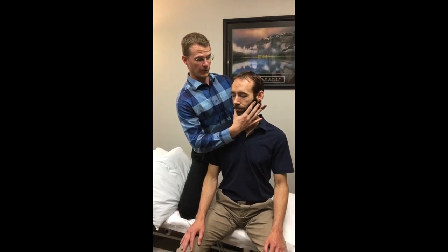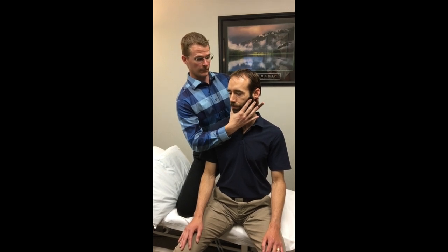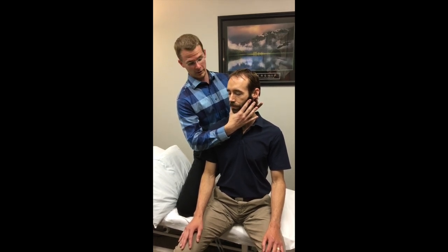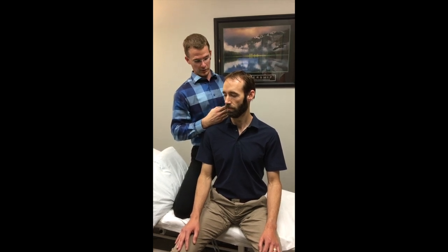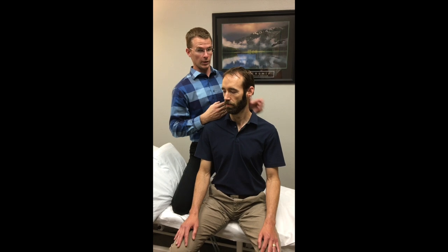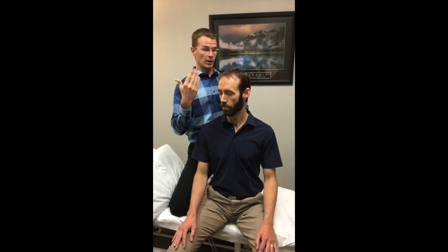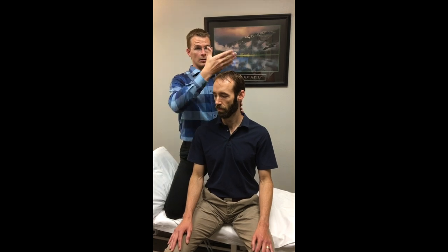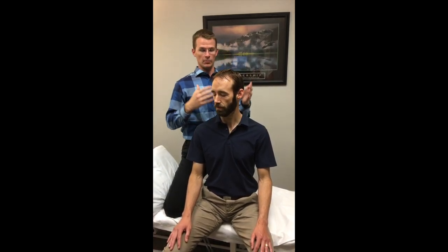Looking at it going the other direction — if you're the therapist feeling this, you can start to palpate and sense that he's got a lot of tension developing in his neck right here, far less than what he had before. Stay right there — I would say he's not even at 50%, so there's a lot of compensating going on. Very asymmetrical turning right compared to his left.